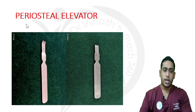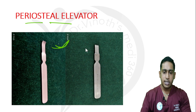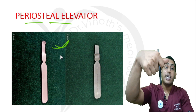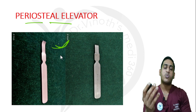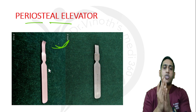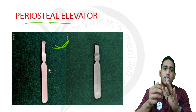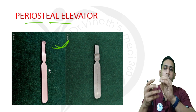The next instrument is the periosteal elevator. On the posterior surface it is curved, and on the anterior surface there are multiple serrations to hold it with the thumb. I hold it like this and elevate the periosteum. We need to elevate the periosteum because 20% of the blood supply to the bone comes from the periosteum, so we should ensure minimal damage to it. The periosteal elevator is also used to raise a subcutaneous flap above the bone.